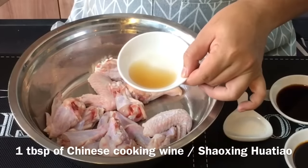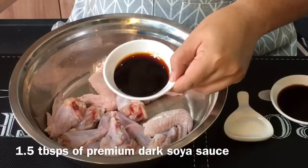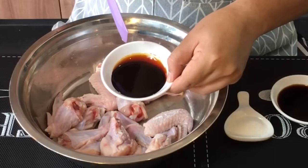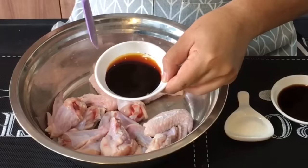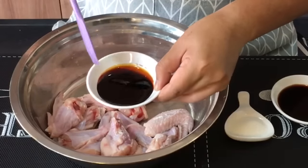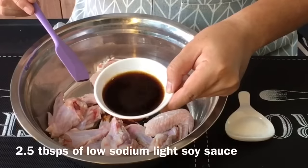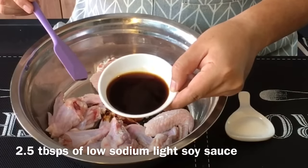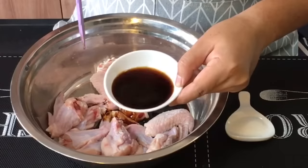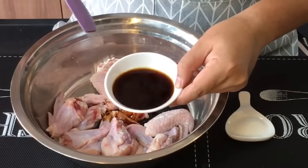One tablespoon of Chinese cooking wine or Hua Tiao Jiu. One and a half tablespoon of duck soya sauce — I'm using the premium duck soya sauce, which is not too salty, similar to chicken rice duck soya sauce, so that the color will be nice. Two and a half tablespoon of light soya sauce — I'm using the low-sodium type, so if yours is on the saltier side, just reduce by half a tablespoon.